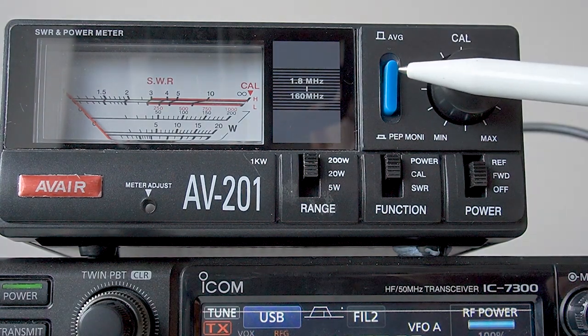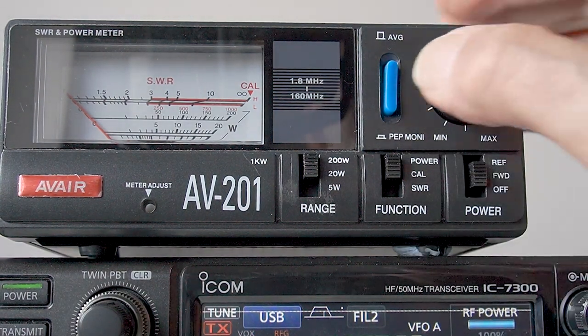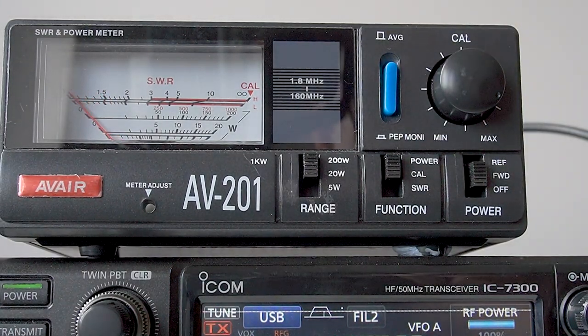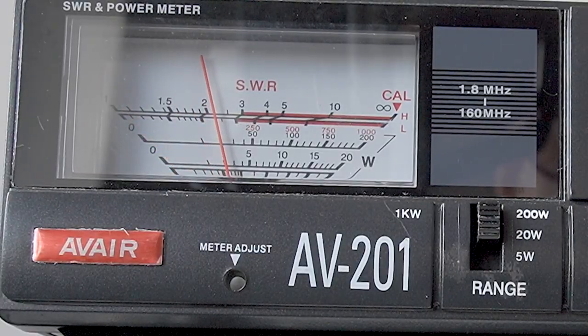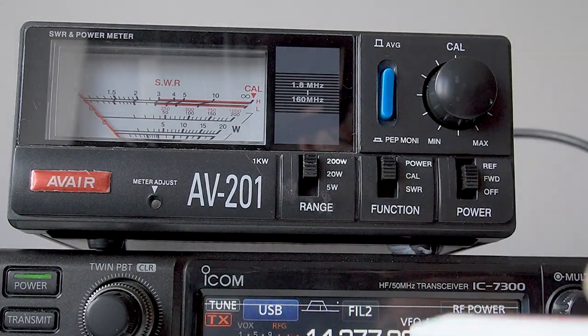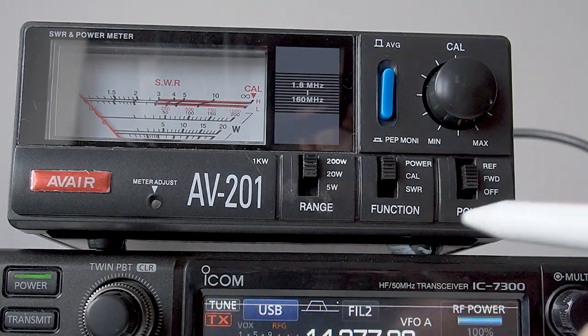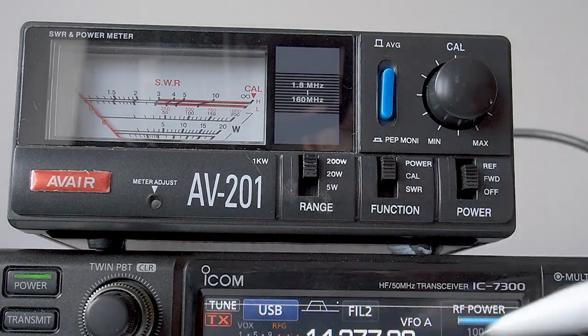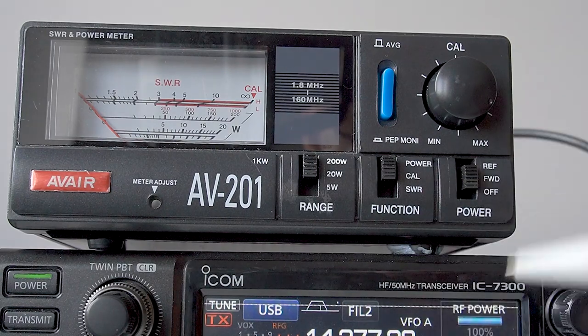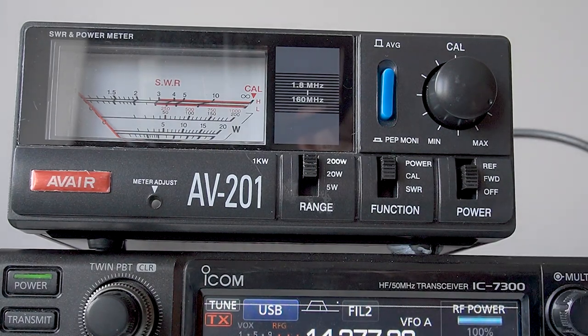On the AV meter here, and in fact a lot of meters, you've got something called average. If we press this button in here, press the average in, and now you'll see it'll actually read average power. Hello, test. 1, 2, 3, 4, 5, G3OJV. Now, that's reading roughly 50 watts, which is about what you'd expect, because if you've got a 100 watt transmitter, 100 watt peak power, then you'd expect the average power to be roughly half that. It won't be exactly half, but in terms of making it very simple, you'd expect the average power to be half what the peak power is.